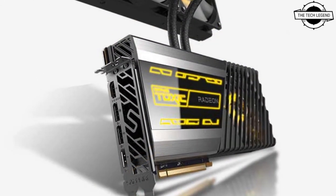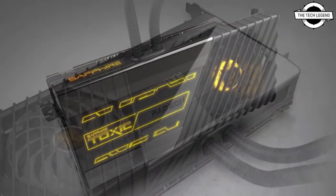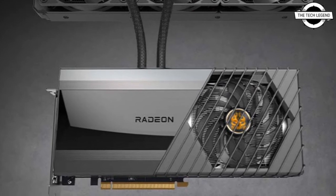It features DisplayPort 1.4 with DHD output to support your choice of display monitor, and is equipped with 80 laser lights to support ray tracing in games. The card is engineered with a remarkable Toxic AIO cooling solution to cool the GPU.